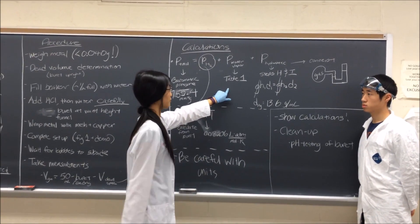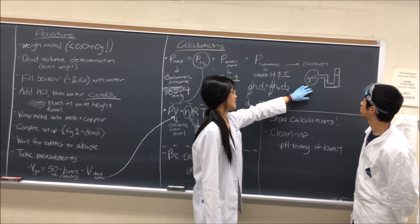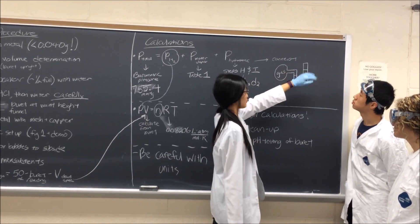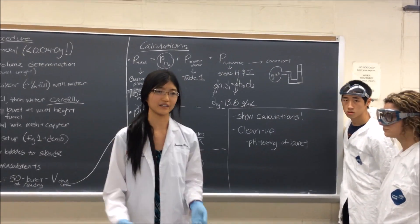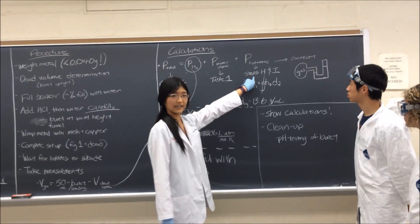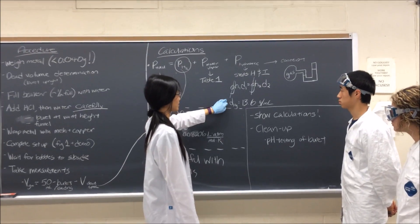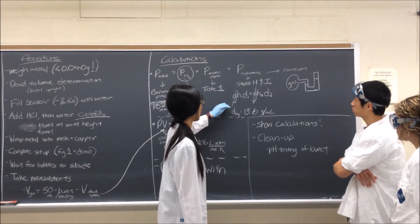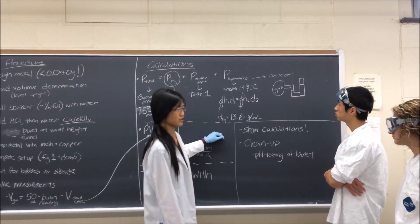The hydrostatic pressure concept should be familiar from chemistry: it's like a diagram with a gas bulb and liquid, where you calculate gas pressure while accounting for atmospheric pressure. Steps H and I in your book walk you through it. It uses a density conversion — mercury is 13.6 g/mL — to convert your units from water to mercury, since all the other equations use mmHg. Once you've calculated the pressure of the hydrogen, plug it into PV=nRT. For volume, use 50 minus your final burette reading, minus the dead space calculated earlier. Make sure your units match: pressure should be in ATM if using that R value, and temperature must be in Kelvin.